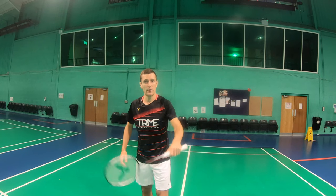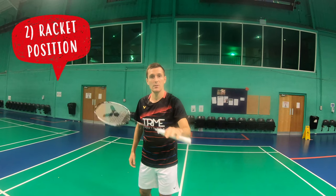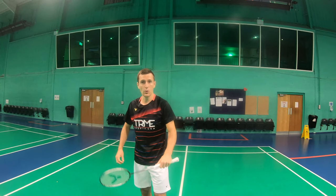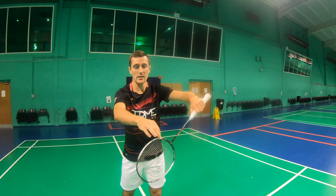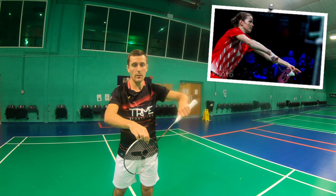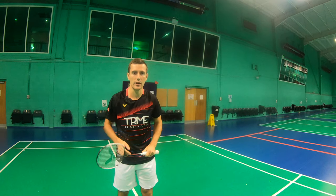Your racket should be at around a 45-degree angle — not completely vertical and not completely horizontal — as this will reduce your control. You should also allow some space between your racket and your body. Some players like to be quite far out, whereas some prefer to be a little bit closer to their body. Play around with this and do what's comfortable for you.